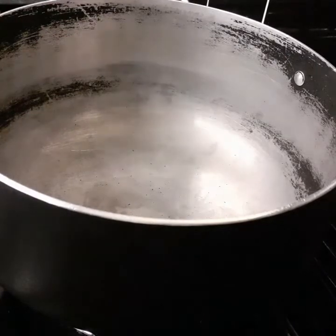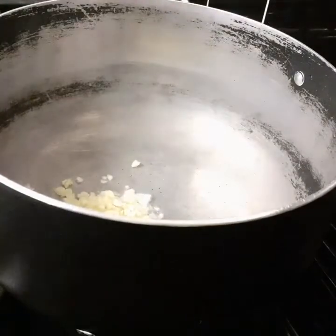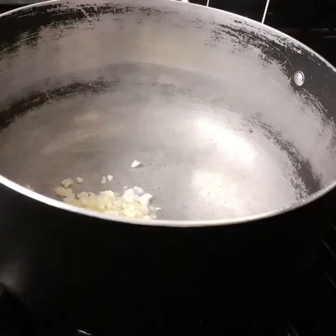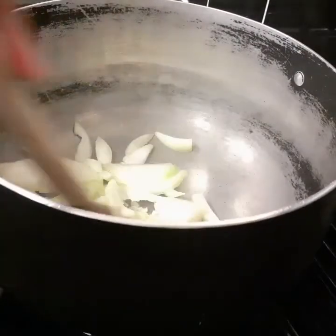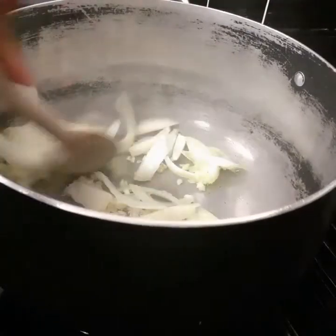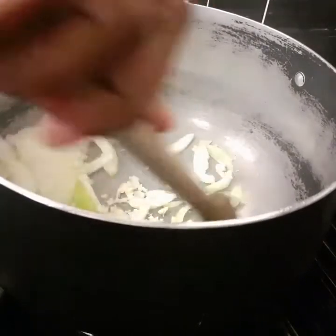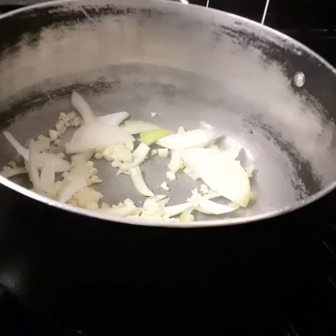I'm gonna add six cloves of garlic and I'm also gonna add one white onion. I'm gonna sauté this off before I put my butternut squash in.